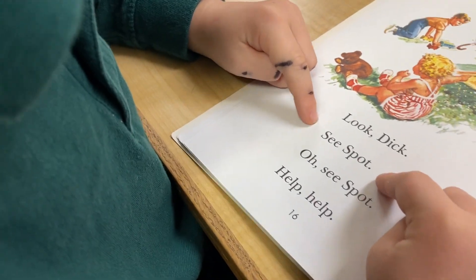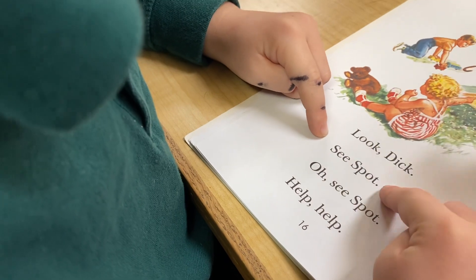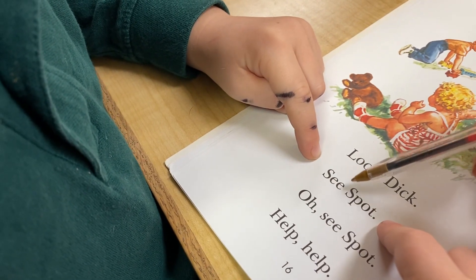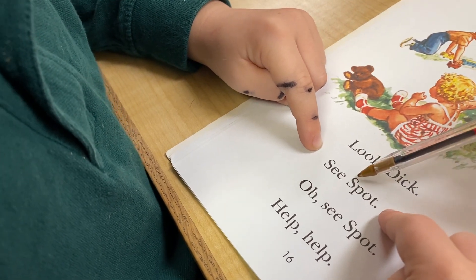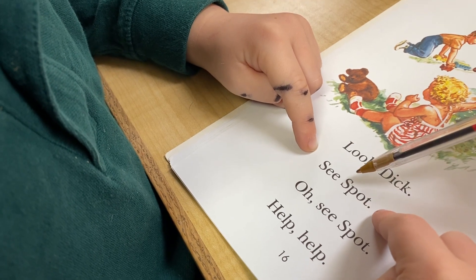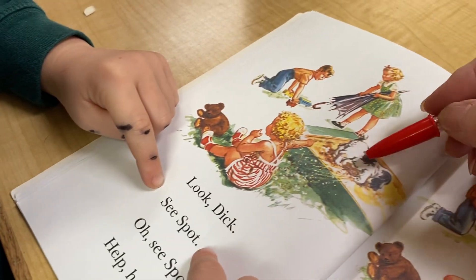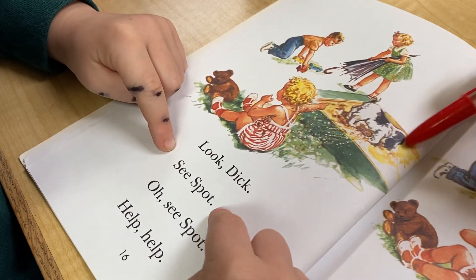Oh, let's sound that out. Mom, I'm having him put his finger at the beginning and the end of each sentence. What does that say? See? Oh, let's sound it out. Spot. I think that must be spot. There's Sally, Dick, Jane, and now there's a spot.